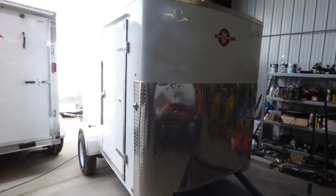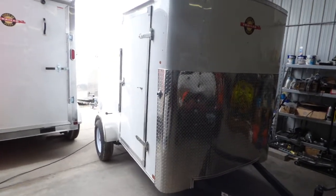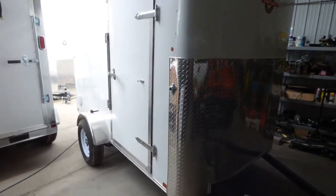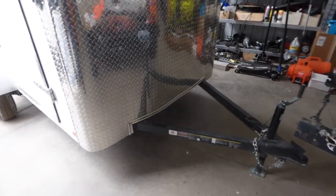Hello, this is our white 6x10 single axle enclosed cargo trailer. This is a non-Venos 3-inch square tube frame. We call this our off-road trailer base model.